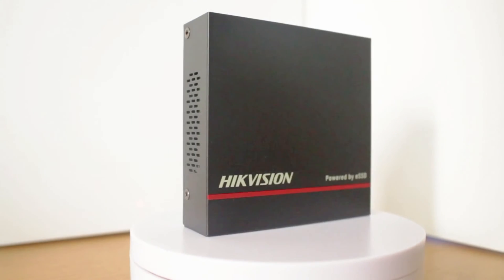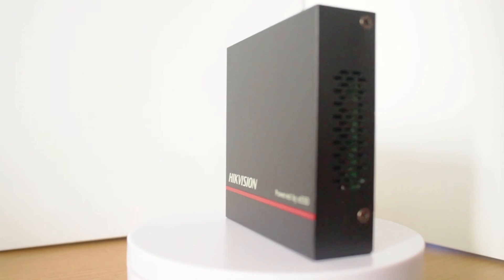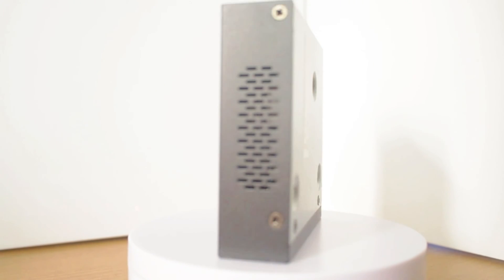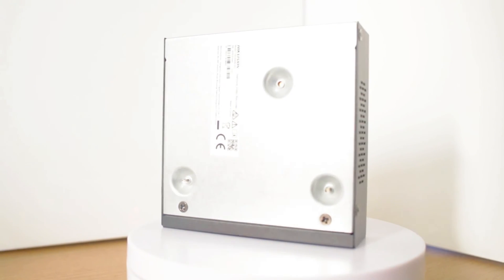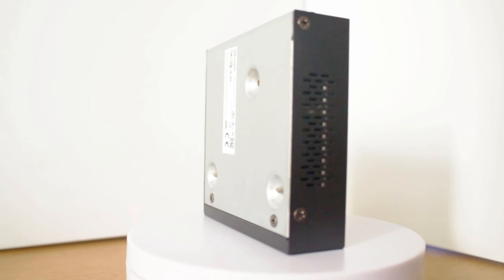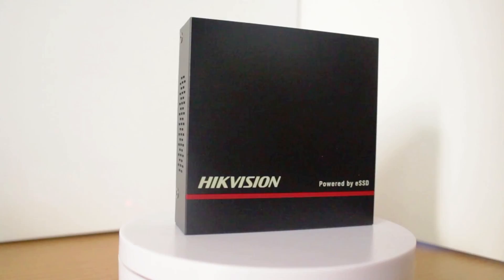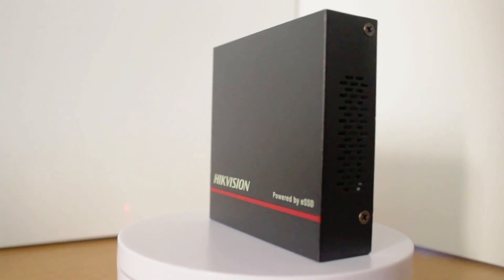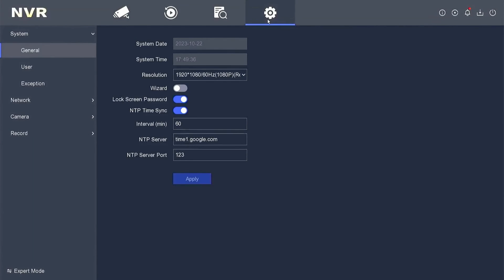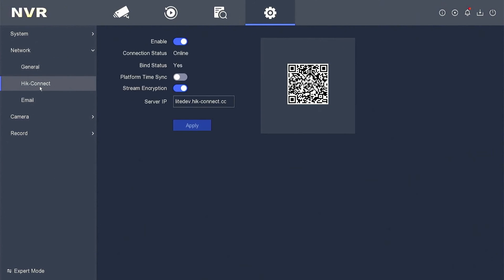In conclusion, Hikvision ENVR serves the same function as typical Hikvision NVRs. The difference lies in its design — Hikvision ENVR has a smaller form factor as it utilizes ESSD for storage instead of hard disk drives. And because ENVR utilizes ESSD technology, its power consumption is much lower compared to regular NVRs. As for all menus and displays, ENVR is similar to typical Hikvision NVRs. For this ENVR product, Hikvision provides a warranty of up to 3 years.